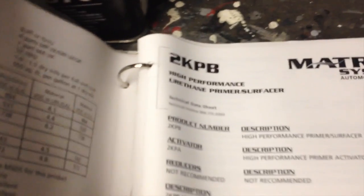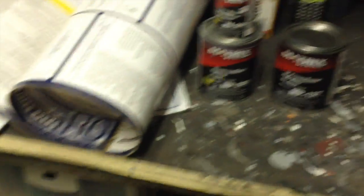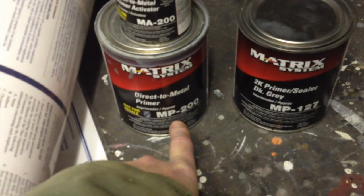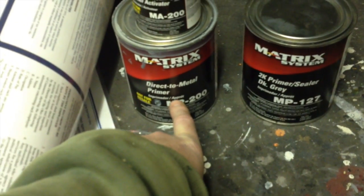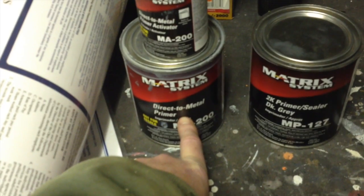It just has all these things in it about the different products — that one happens to be the 2K PB primer, the MP3HS primer, so on and so forth. That's a good thing to have. As far as the paint system, if you're doing some body work, pick whichever primer in the line that you want. This happens to be the one I'm using right now — this is MP200 direct-to-metal primer. But if it's bigger than a dollar bill or bigger than your hand, you need to etch that bare steel. That's according to the book. For just small filler repair areas or overall primer, you could use that primer.